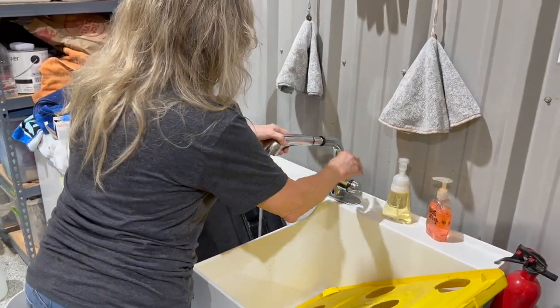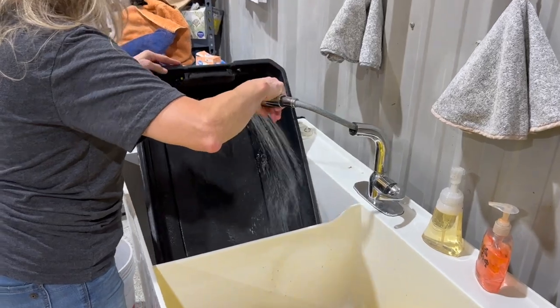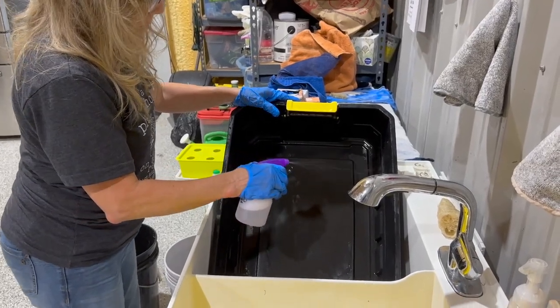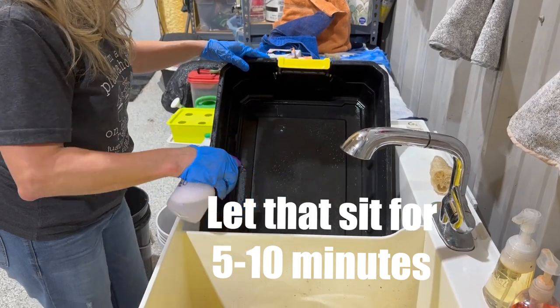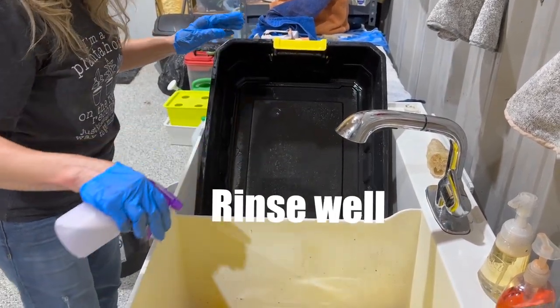When all surfaces are clean, rinse well. Step eight is a second stage of cleaning to make sure you've removed any germs or algae that might affect your next growth cycle. Spray your vinegar-water mix on all surfaces and let sit for another five to ten minutes. Rinse well again, then set aside.